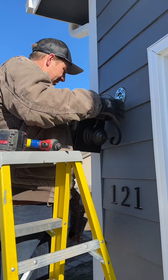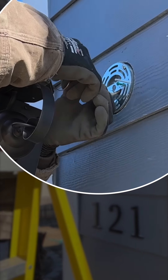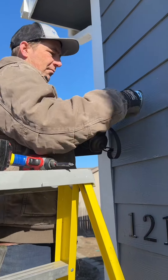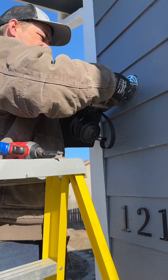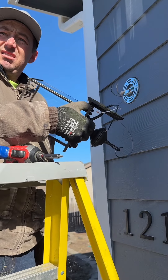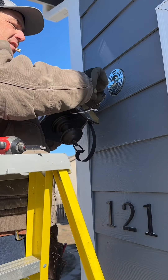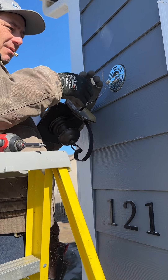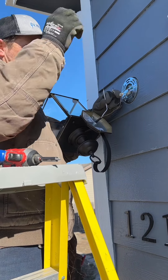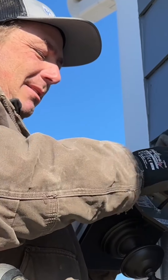Always do the ring around the ground wire. Notice I'm not letting go of the light. There was a time I used to just let the ground hold the light fixture up, but one time the ground pulled out of the fixture and the light dropped and broke. So I don't do that anymore — tips of the trade.